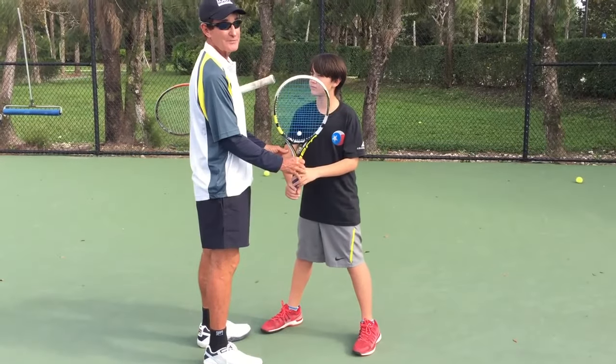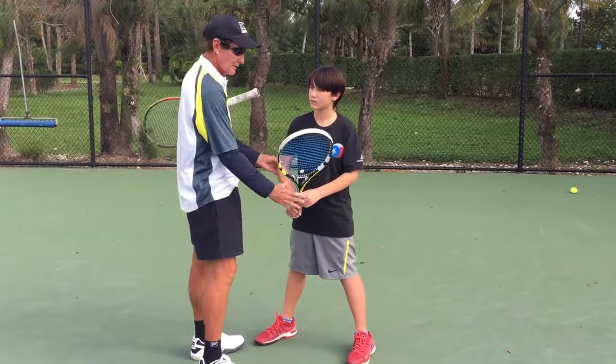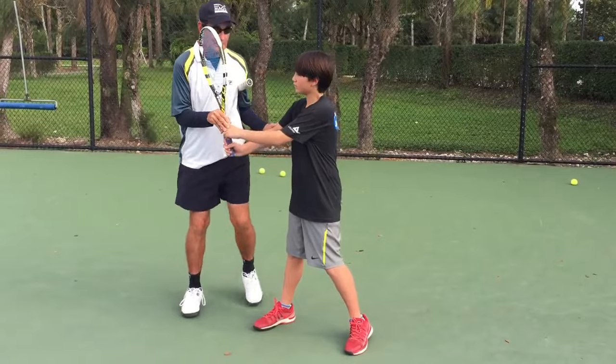This is not going to be good for him, because he'd rather just take it back with his arm, and the racket goes all the way back. When you take it back, it's a unit.